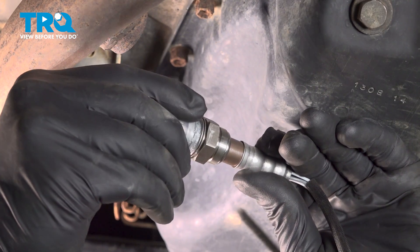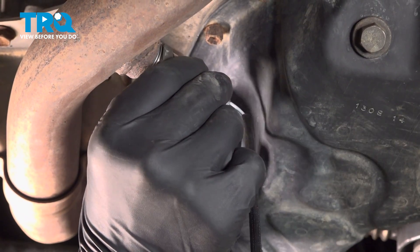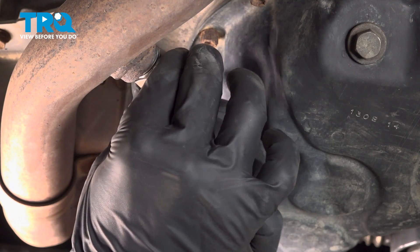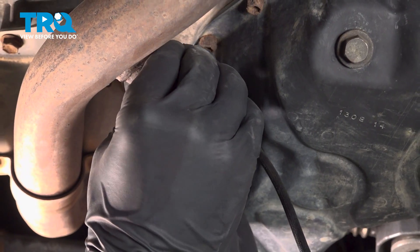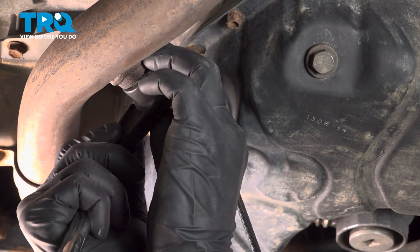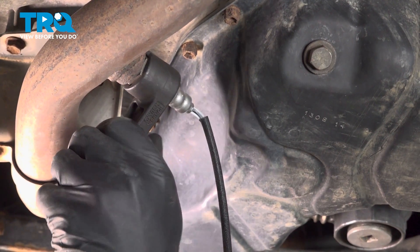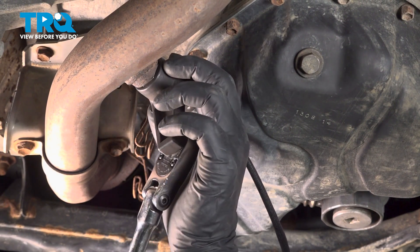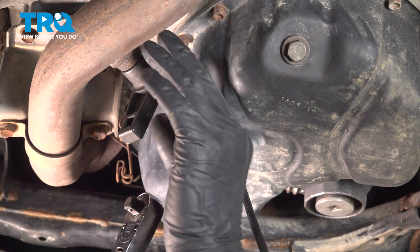Take the cap off the new sensor. Install the new sensor into the exhaust pipe. Tighten it down. Torque the sensor to 32 foot-pounds.